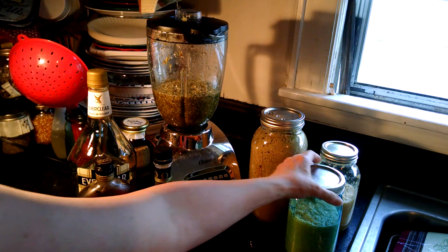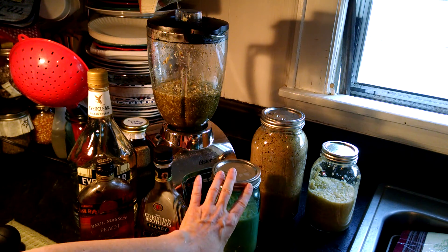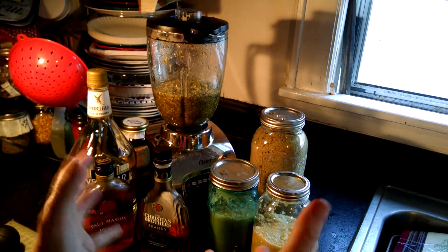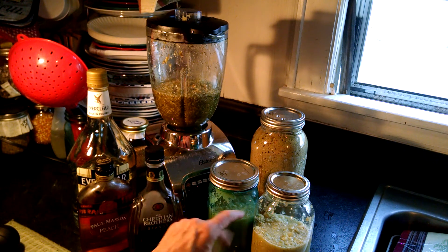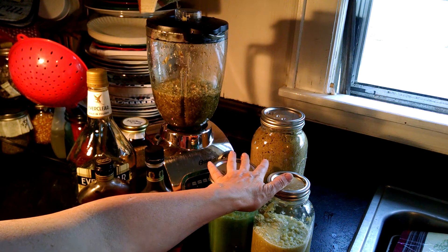So what I did was I bought a whole mess of ginger — a whole bag of it. And what I did was I ground it up. I put some brandy in it and some water and ground it up. I've got it in my two jars right here.